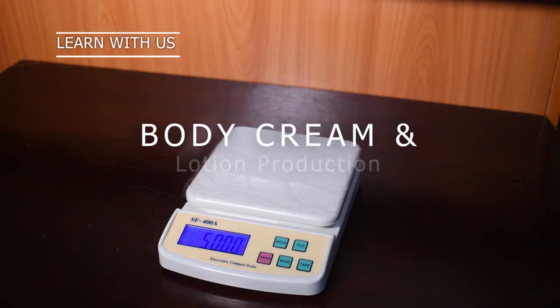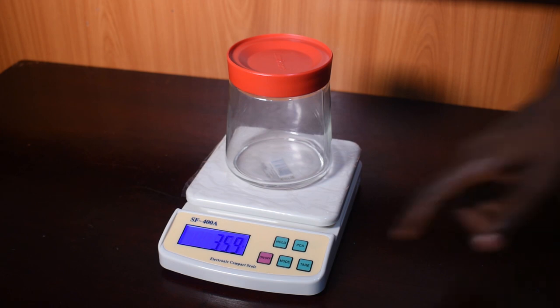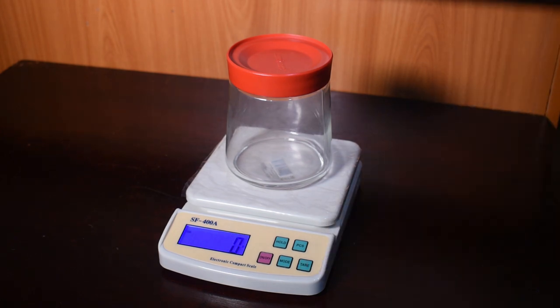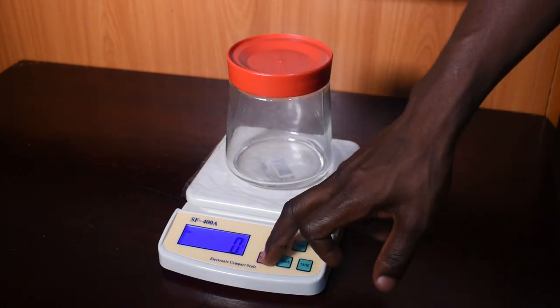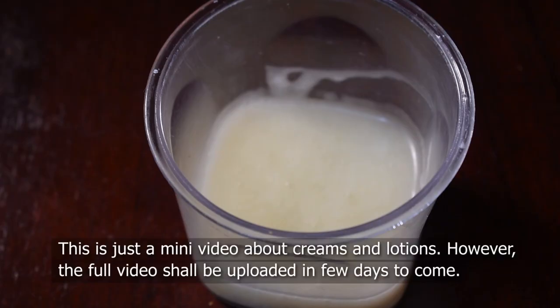Oh yes, hello viewers! Once again, welcome here at Kesa Projects. Kesa Projects is a home for entertainment world, located here in Koma Mboga or Kumakaga along the other road. This video is all about body lotion cream production and the general business.